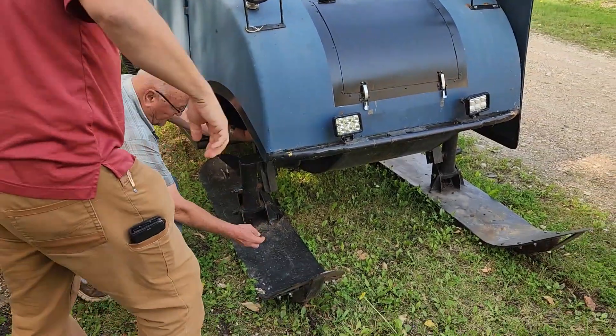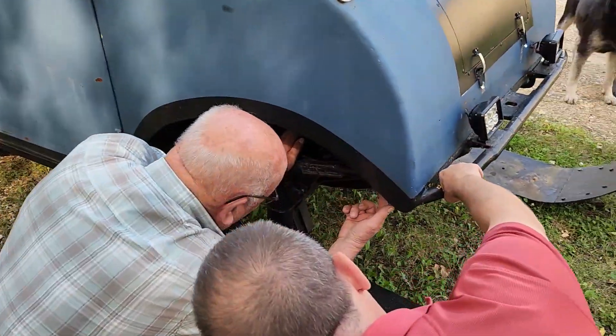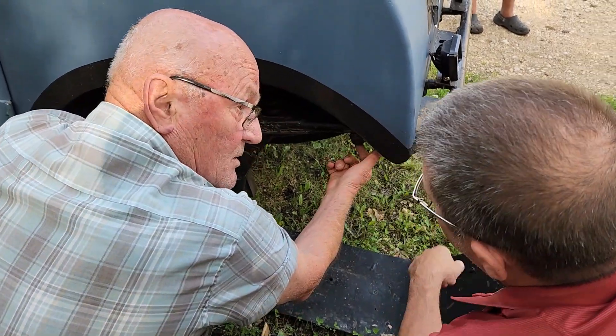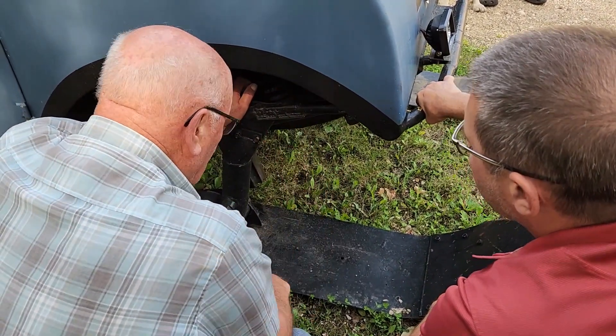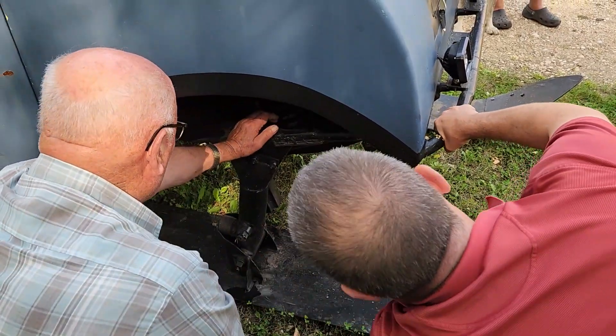I put a jack in here and jacked this up because it was hitting on the ski arm and breaking the nipple off. So when they repaired this, they didn't straighten it after — they didn't think about nothing. So the first time they went out, the grease knuckles dragged. You can see how much it was dragging there.